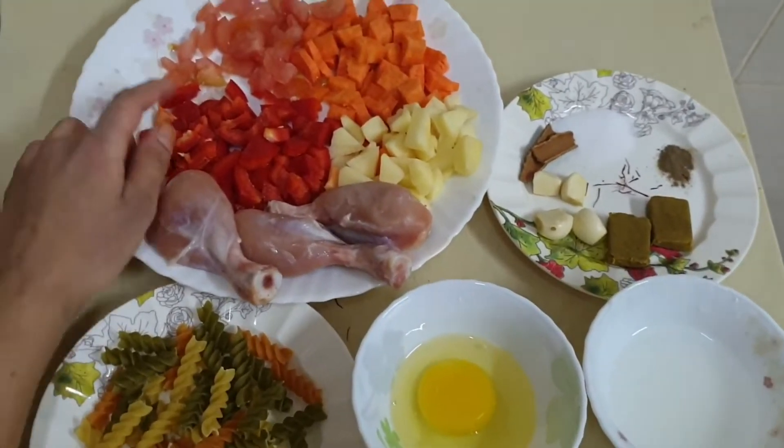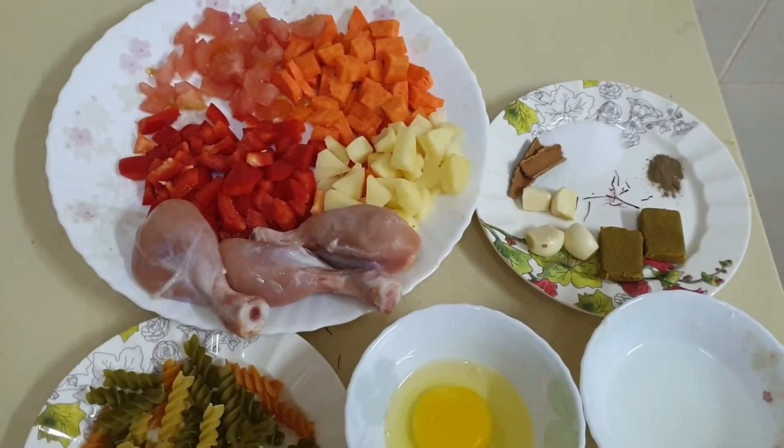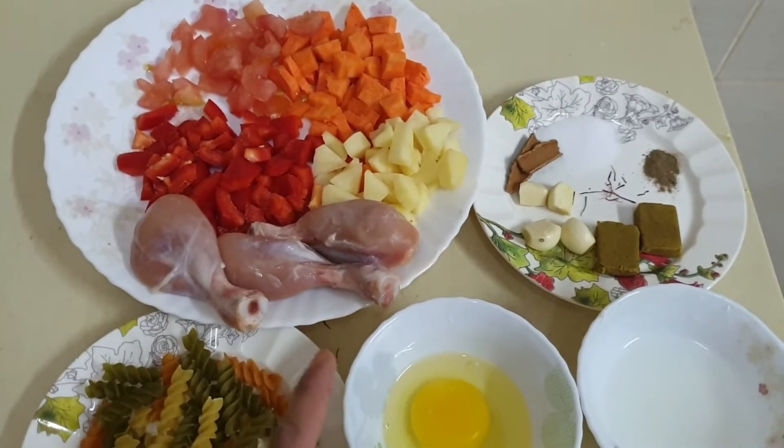So here I have taken tomatoes, carrot, potato, and capsicum — all one of each, finely diced.